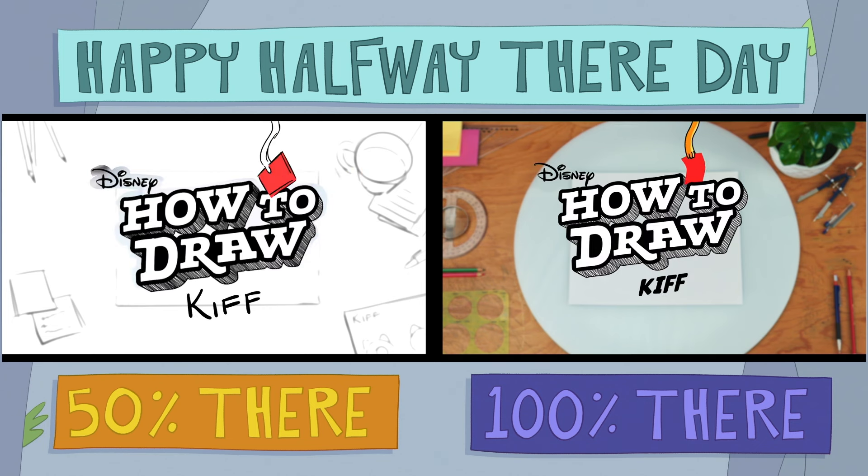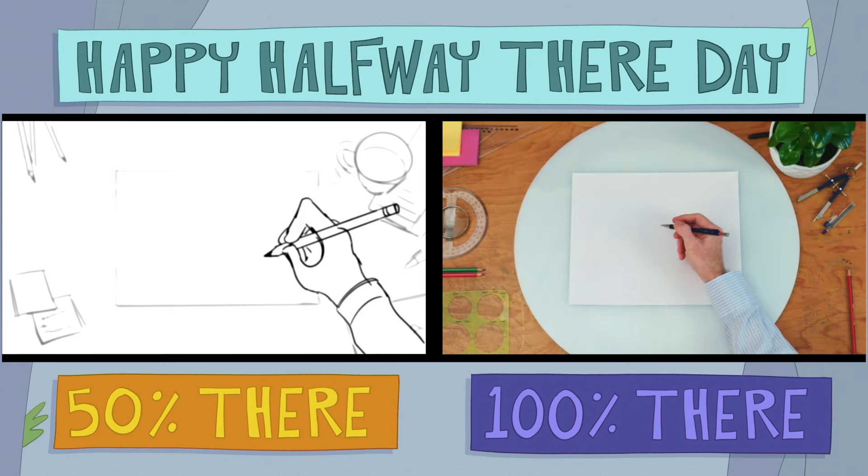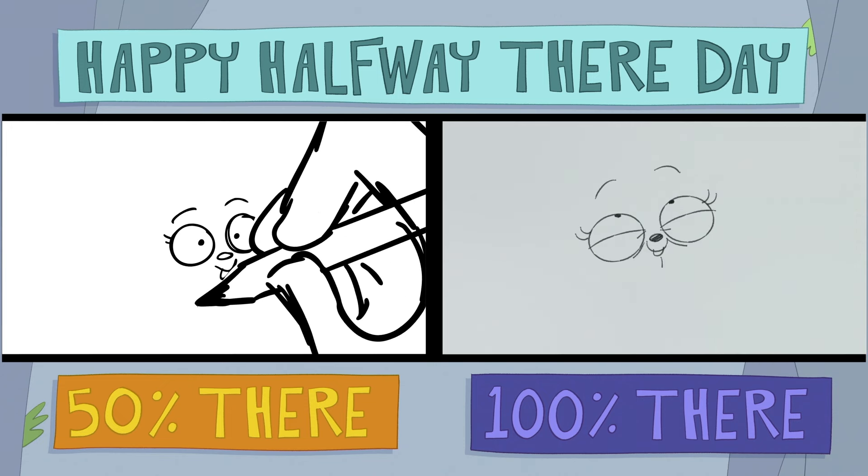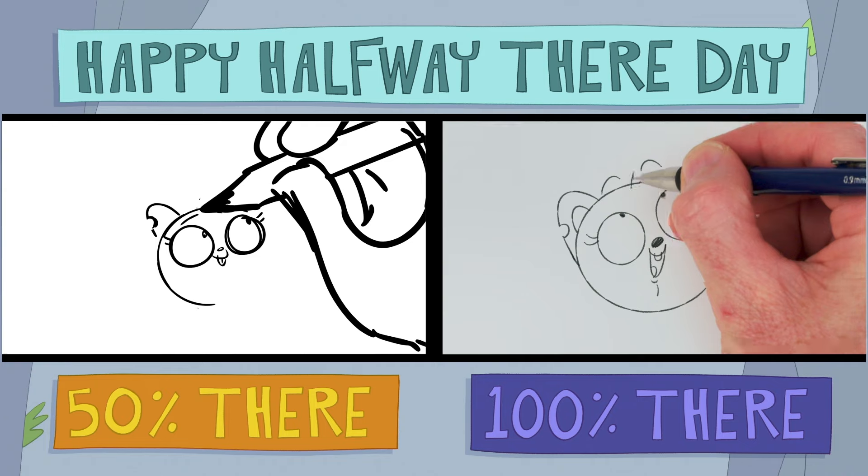Welcome to How to Draw Kif. Start with her eyes, nose, and mouth. Then carefully draw her head.